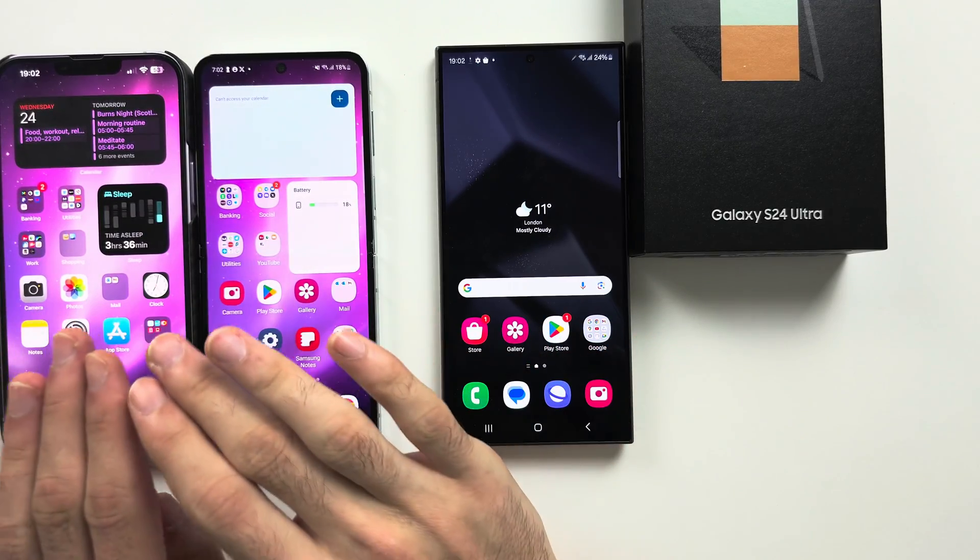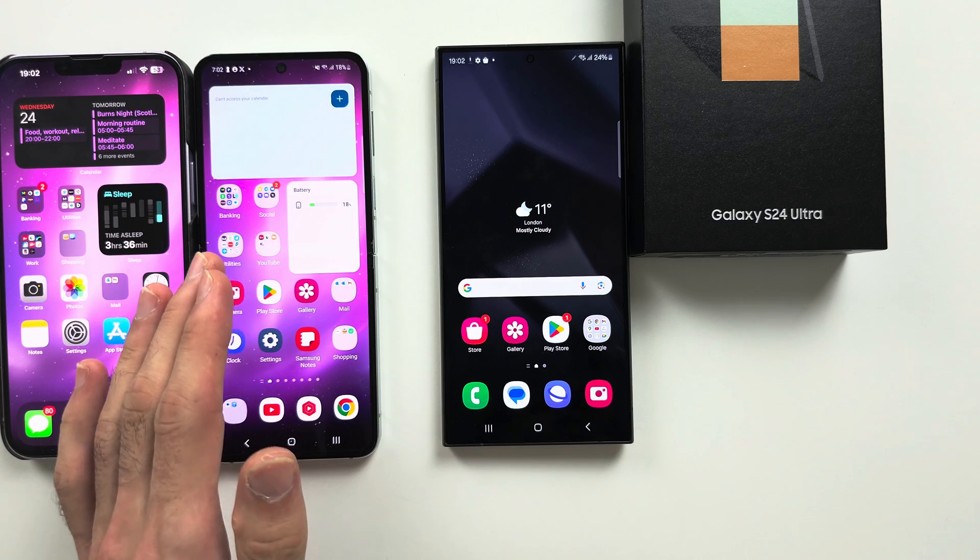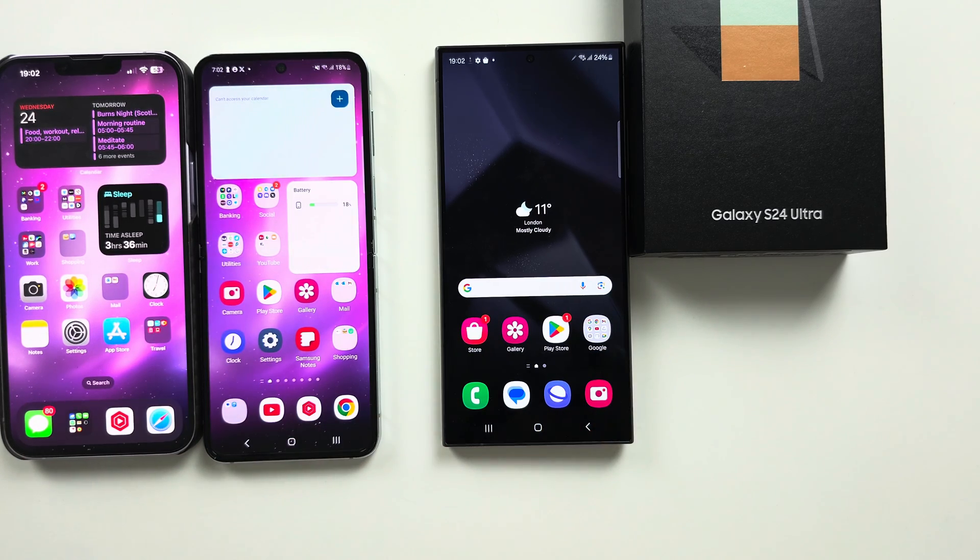To transfer data from your old phone — either old iPhone, old Android, or old Samsung — to your new S24 Ultra.